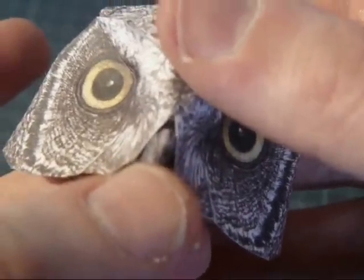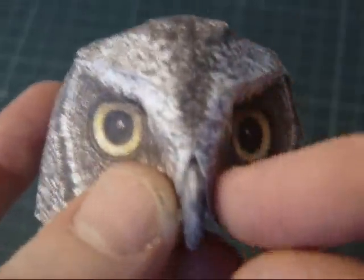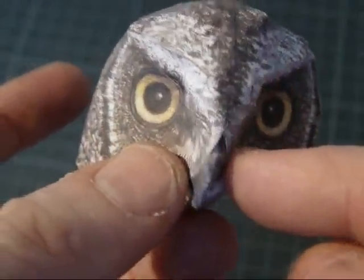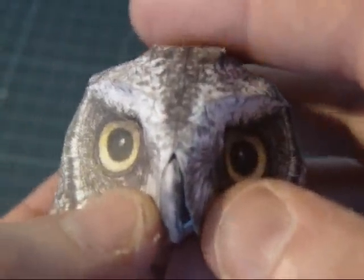Now the bill is glued inside the head and pushed out. You have to fit it a few times before you glue it, because you have to be careful to put it straight — not like this, that doesn't look quite right. Something like this.